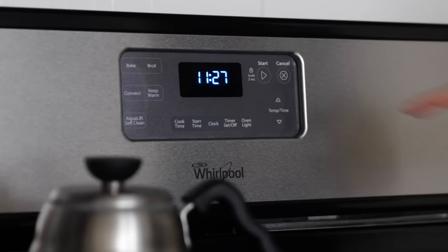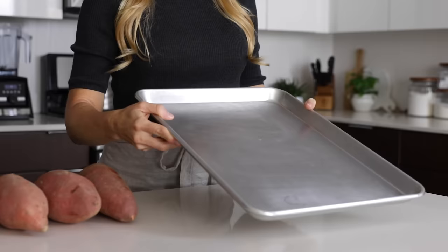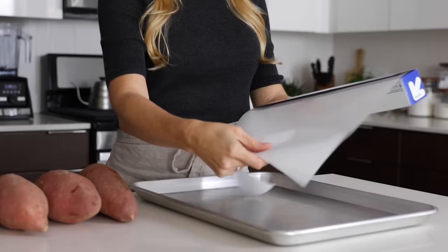To get started baking your sweet potato, preheat your oven to 400 degrees Fahrenheit, then grab a baking sheet. I highly recommend a heavy duty or commercial baking sheet if you don't have one, because it won't warp or bend like cheaper baking sheets, and I link to mine in the description box below. Sweet potatoes also have a tendency to ooze a bit when baking, so my other tip is to line your baking sheet with parchment paper — it just makes the whole cleanup process easier.